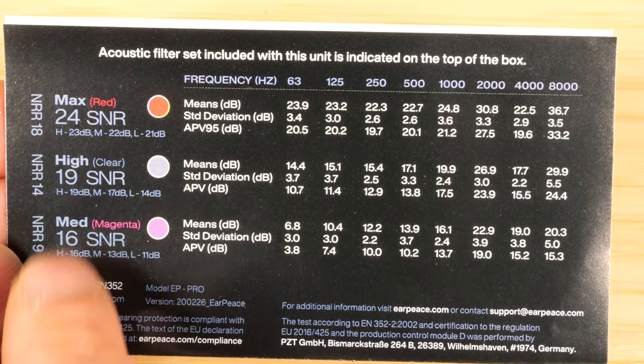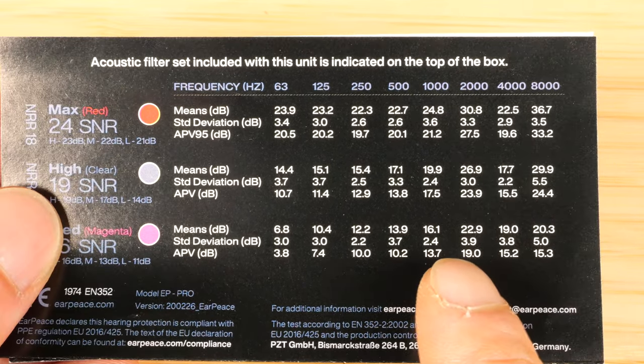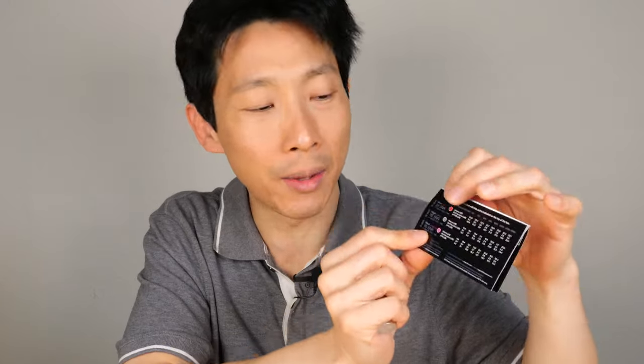You've got red, which attenuates roughly 24 dB; clear, roughly 19 dB; and magenta, which is 16 dB. It looks like it's a little bit stronger at 2 kHz and also 8 kHz. For concerts, you should get about 24 or more dB of attenuation. For drowning out baby noises and everyday carry type of thing, I think the magenta 16 dB reduction is good enough.